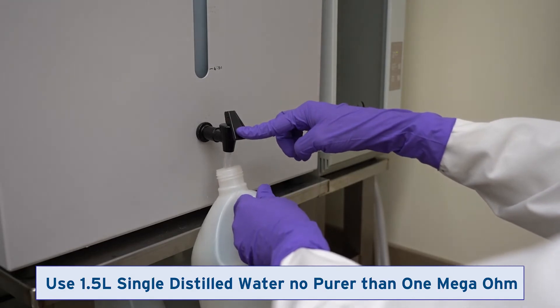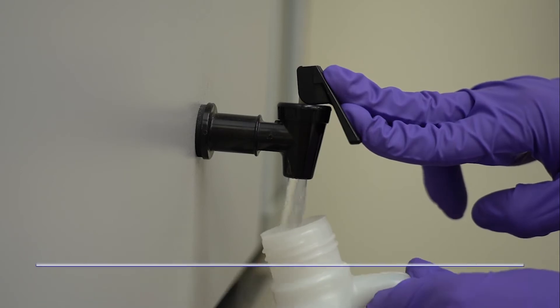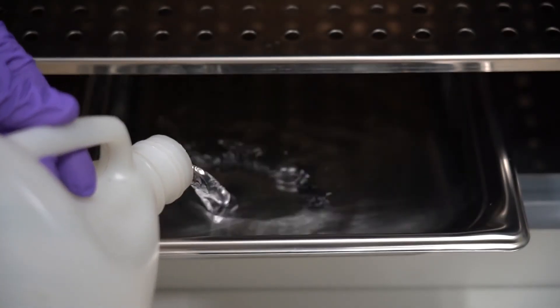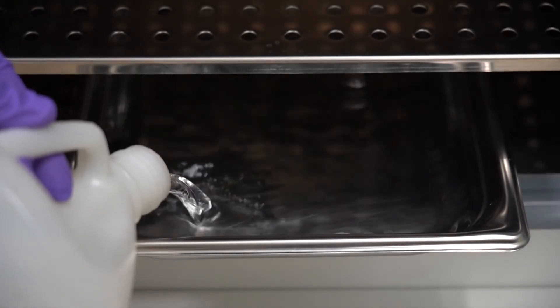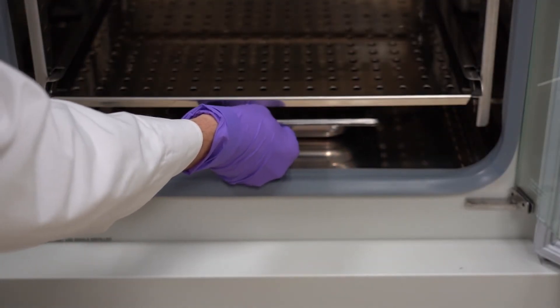Obtain one and a half liters of single distilled water, no purer than one mega ohm. Pour the water into the water pan while it is placed on the bottom of the incubator chamber. Then slide the water pan back to the center of the chamber bottom.